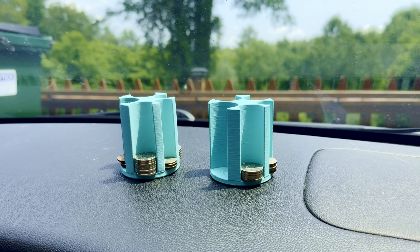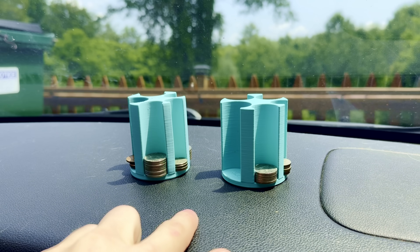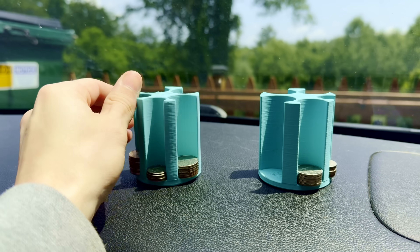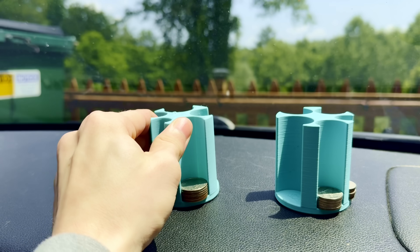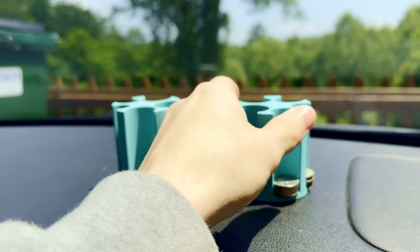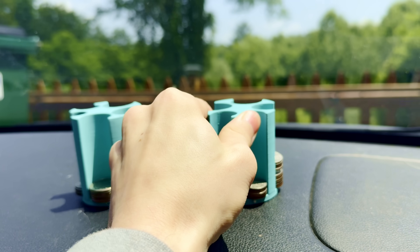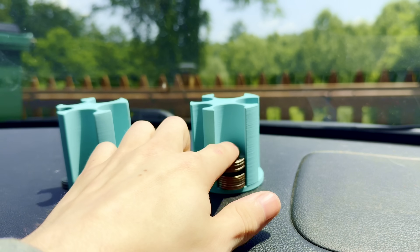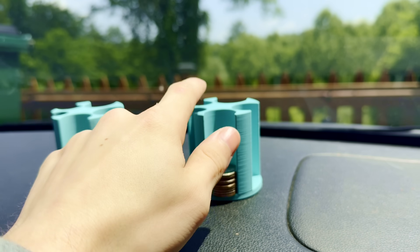Traditionally, regular PLA isn't great for things in warmer climates, so I wanted to test that. These two parts don't look like anything special, but they've been sitting in the car for four days now. This is our regular PLA — no sort of deflection or anything. And same sort of results with the HT PLA.